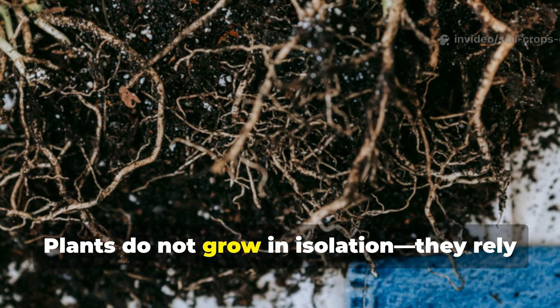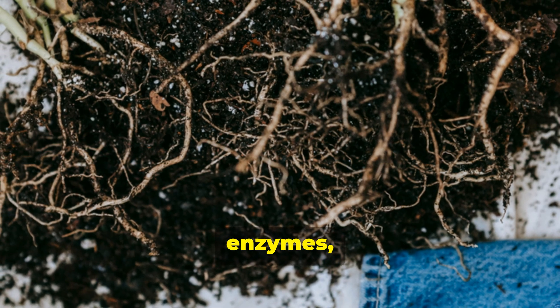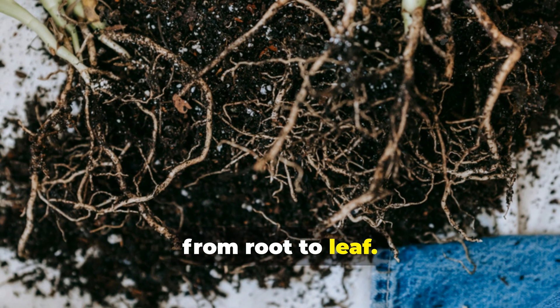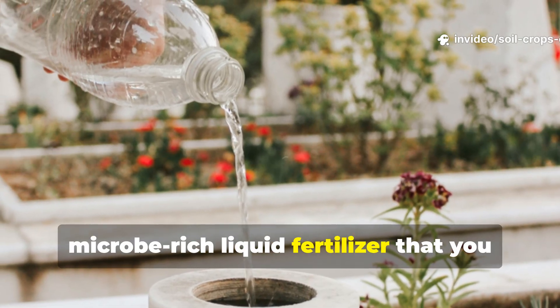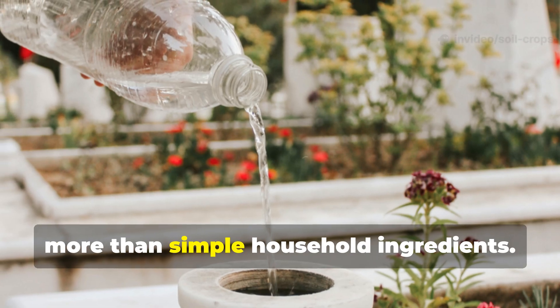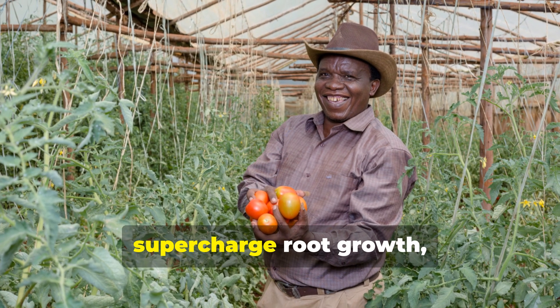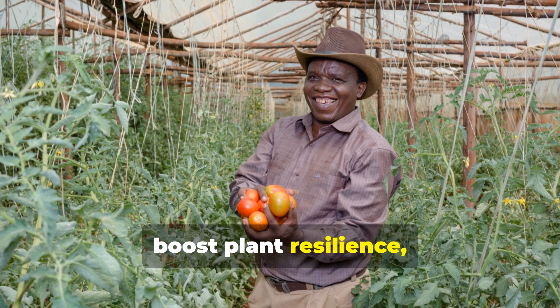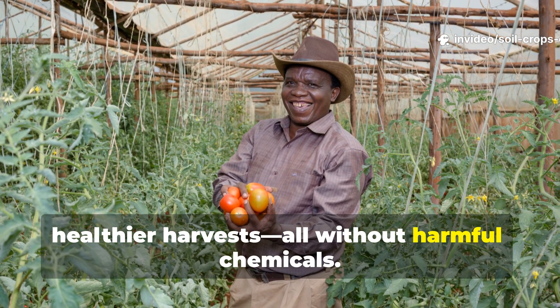Plants do not grow in isolation — they rely on a rich web of microbes, enzymes, and nutrients that fuel their development from root to leaf. Today, we'll dive into a powerful, microbe-rich liquid fertilizer that you can easily prepare at home with nothing more than simple household ingredients. This natural solution has been known to supercharge root growth, boost plant resilience, and lead to bigger, healthier harvests, all without harmful chemicals.